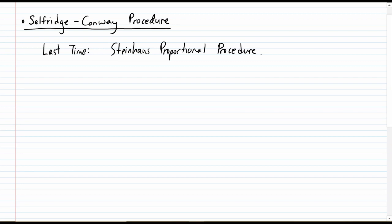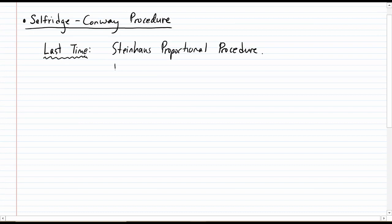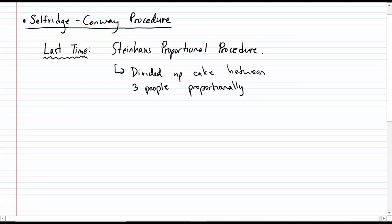This was a procedure that was invented by two mathematicians, Selfridge and Conway. They actually arrived at it independently, so both of their names are credited to this procedure. So why are we even bothering to look at another way to divide up cake between three people? The Steinhaus proportional procedure was already a way to divide up cake proportionally between three people, but we did have a problem: Player 1 could actually envy the new division.